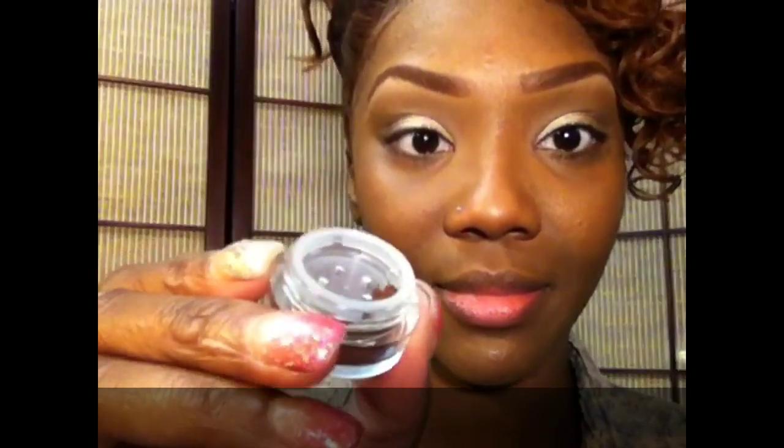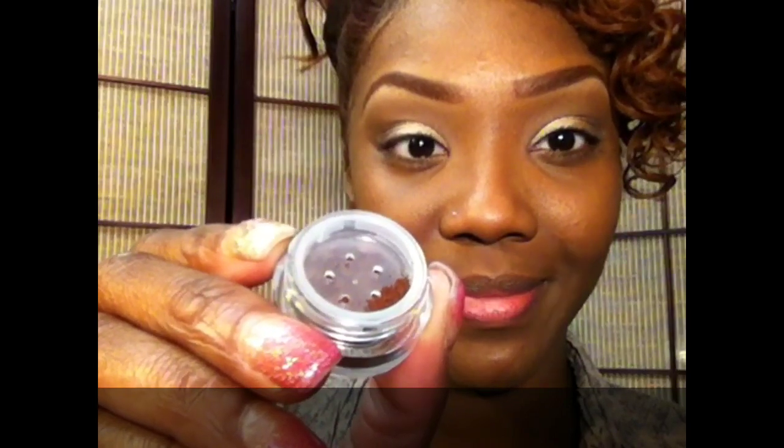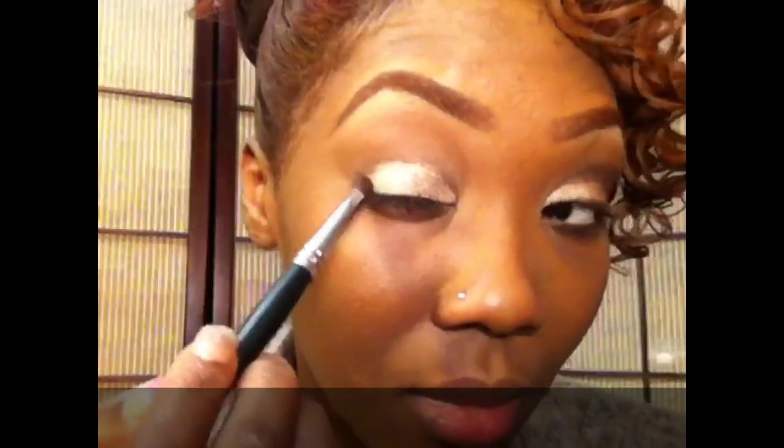When I say this color is rich — it looks like a warm reddish brown but it goes on super dark, almost black. It is a very beautiful matte brown color, and I'm applying that in my outer V and into my crease, bringing it all the way in towards the nose.